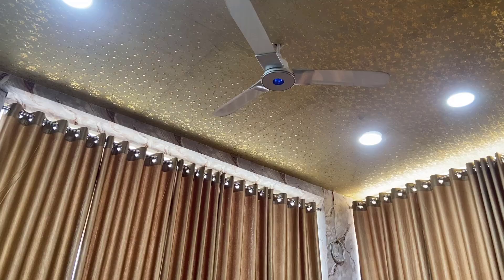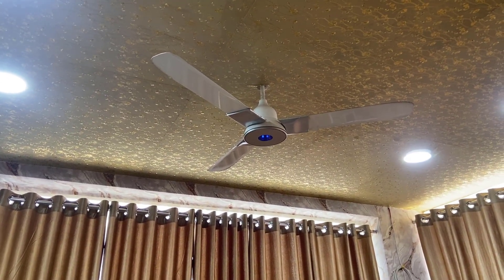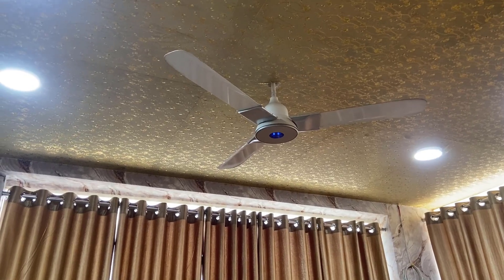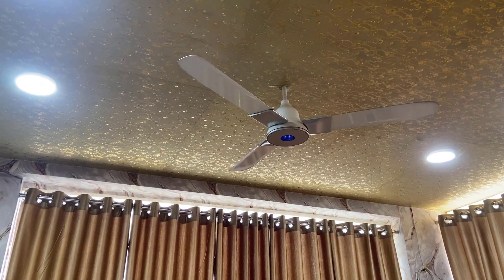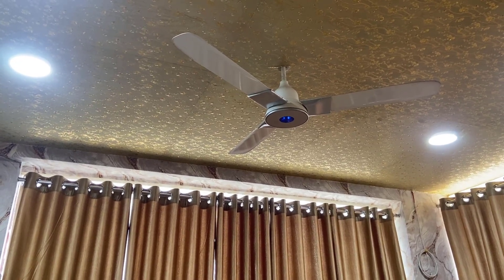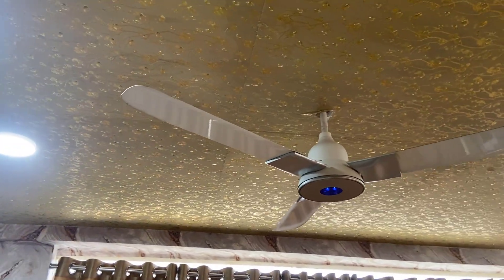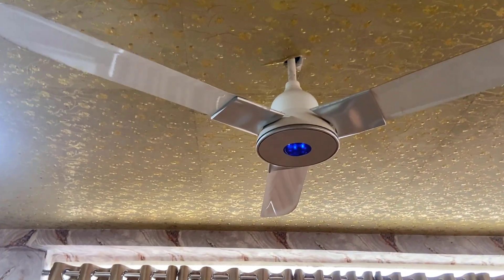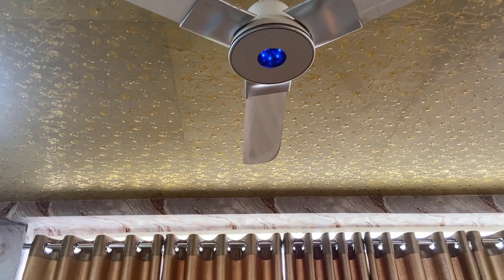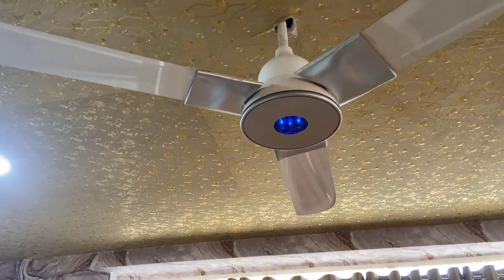This is a 1200mm blade fan. I've been using it for three months and the performance is good. If you talk about noise, this fan is actually quite noiseless — it's a silent fan. I've fitted it on the ceiling, as you can see. I bought it in marble white color and it has an LED on the bottom.